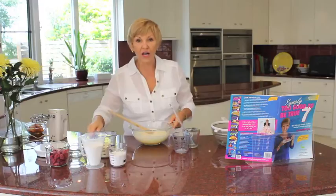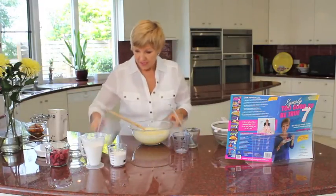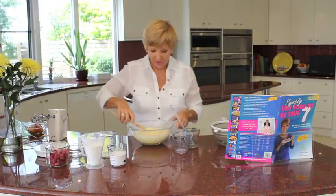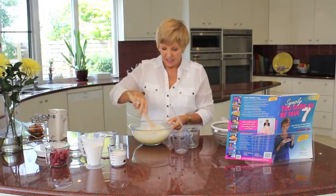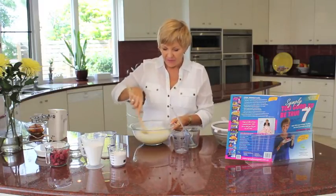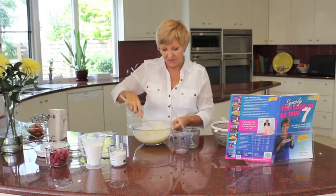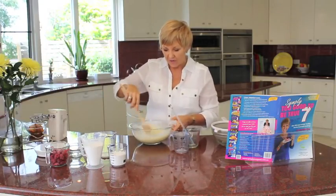Then you add in your almond meal. This is a great way to make the friands gluten free — the almond meal gives it a really good texture. But you've got to be careful how much you put in because we're looking at making this a low fat recipe.